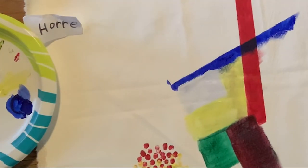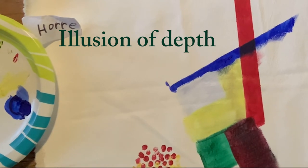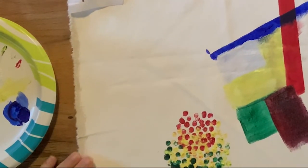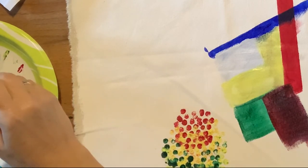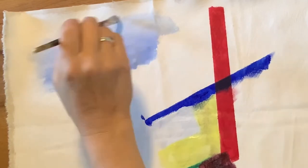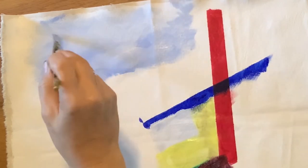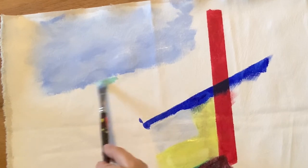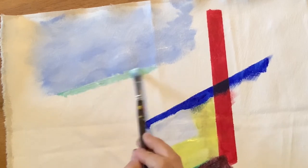One thing I want to show you about a landscape is that, not always but often, to give the illusion of depth, whatever is farther away should be a little grayed out. If I'm doing a landscape, the first thing I'd do is find what's farthest away — let's say the sky is the farthest. So I scumbled in a sky. For my green field in the distance, I'm going to use green and white.